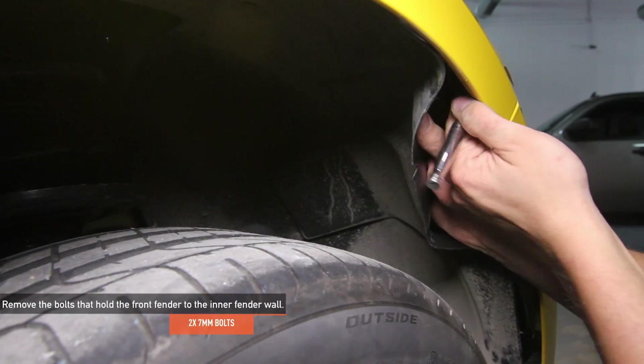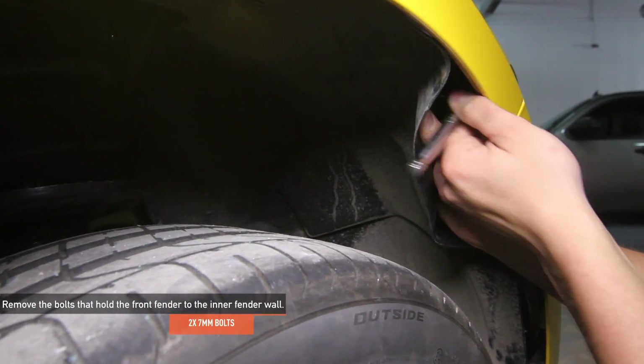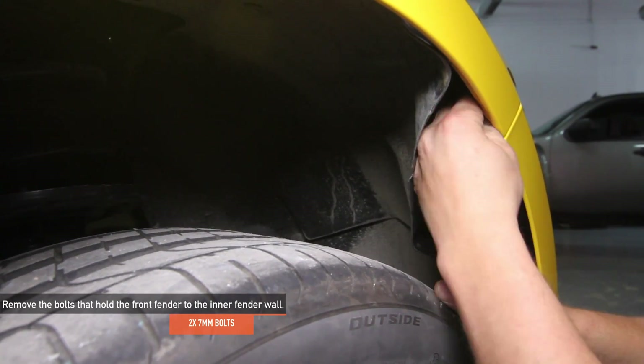Remove the two 7mm bolts that hold the front fender to the inner fender wall. There is one bolt on either side of the bumper. These bolts are located behind the inner fender wall directly behind the headlights. You can access these from the front inner wells.